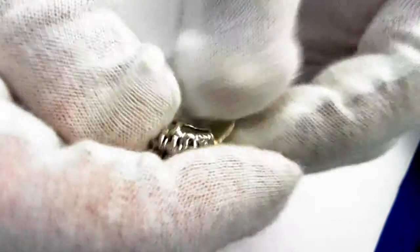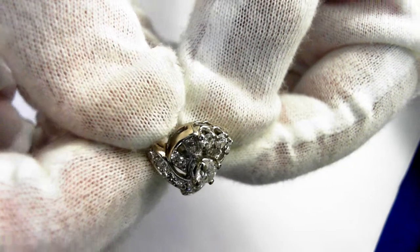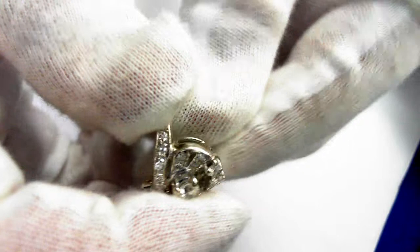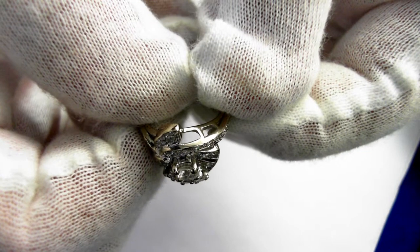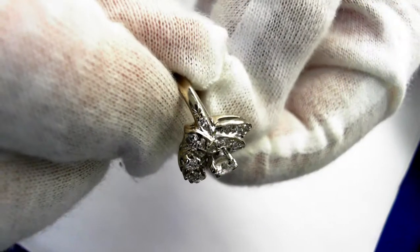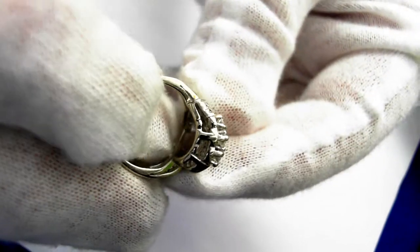Let's take a quick tour. You can pause the video any time just to take a closer look at any of the details — around here, and here, and here.